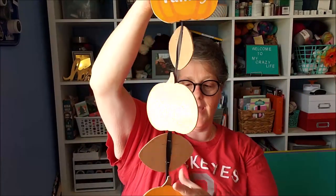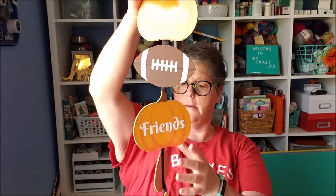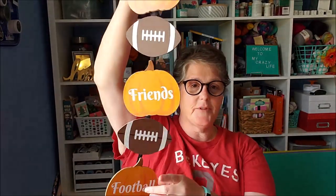Hi guys, welcome to my crazy life, it's Lori. I have a DIY for you today. We are going to make out of this pumpkin sign — or to be more specific, two of these pumpkin signs — an Ohio State Buckeye garland. Like I said, I needed two of these, and this is all personal preference; you could do anything you want with them.